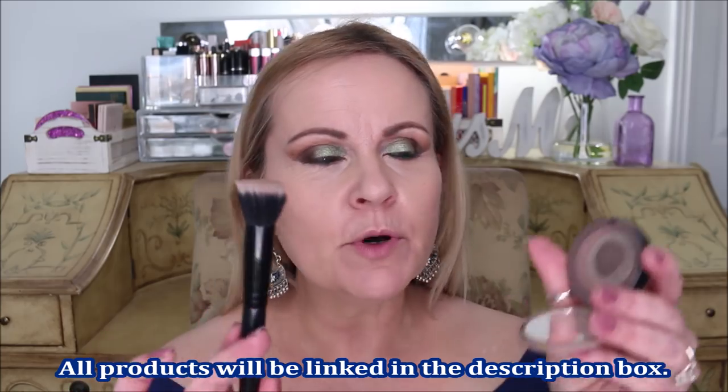If you struggle with saggy jowls, undefined cheekbones, want to contour your nose without looking like everyone doing the white strip trend, have a high forehead, thinning hair at your hairline, or a widow's peak - first you're going to take your contour color. This is the ELF small stipple brush and the Sephora Collection Second Chance contour color - this color is perfect for any contour.